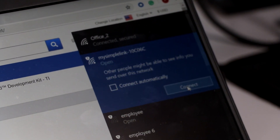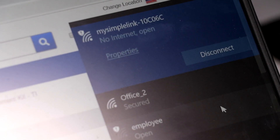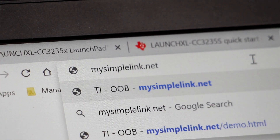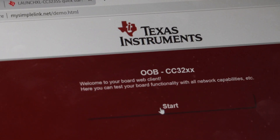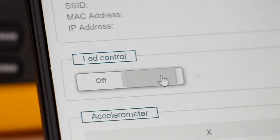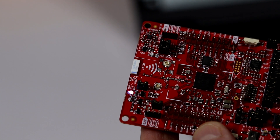Look at your connections and locate the active wireless My SimpleLink connection. Open up your internet browser — I will be using Google Chrome. Type MySimpleLink.net and press enter. You should obtain the following. Click the Start button, then click on the LED button. The LED light should be switched on and off.